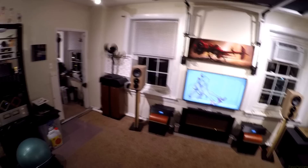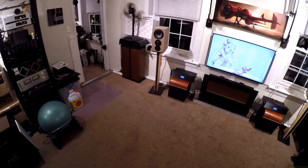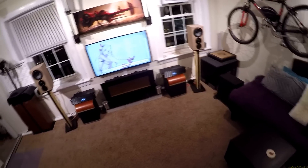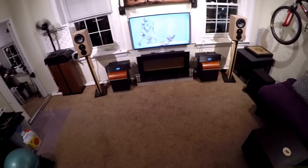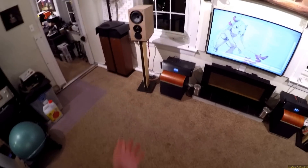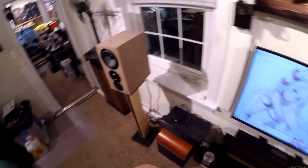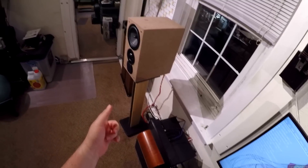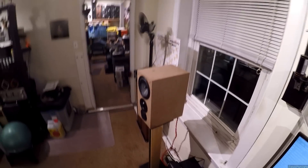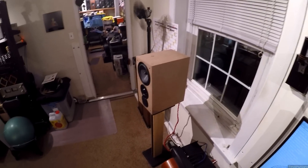Part four — Swan DIY 3.1s. They're basically a $750 pair of speakers. Linked in the description of this video will be the first three parts: build the box, build the crossovers, assemble the whole thing, and now we're here.